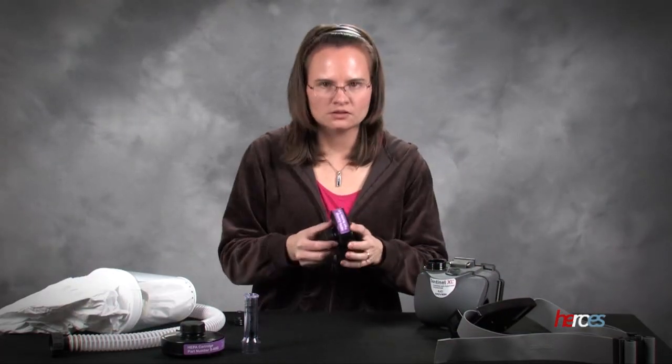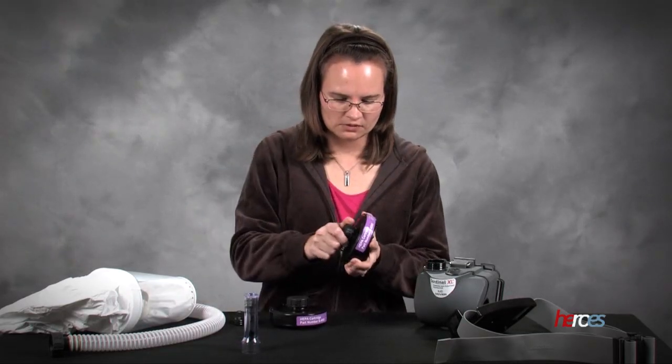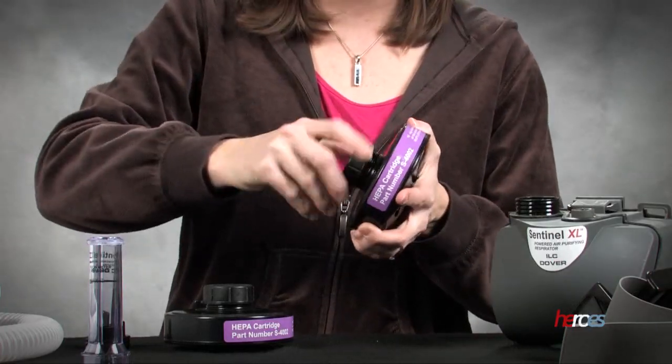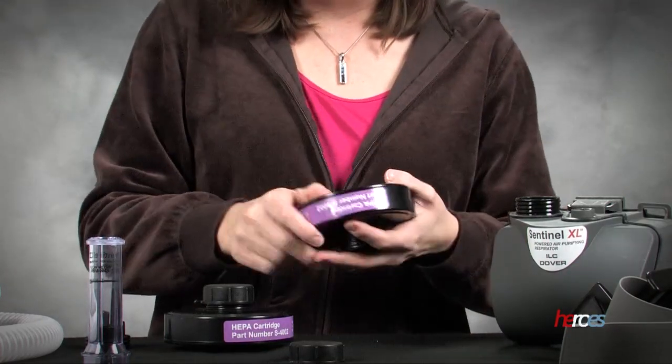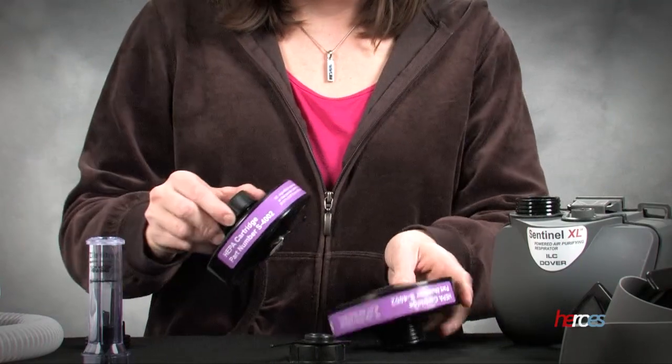For this device we need to use filters that actually connect to the outside of the device. So we need to go ahead and take the caps off both on the front side and on the back of each one.